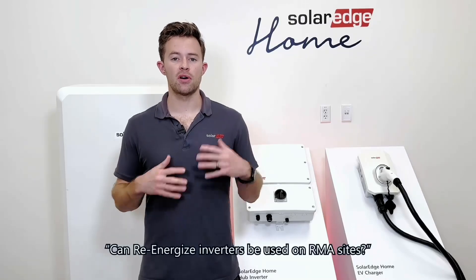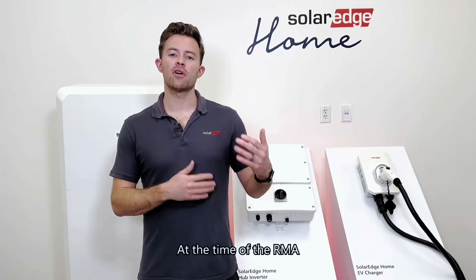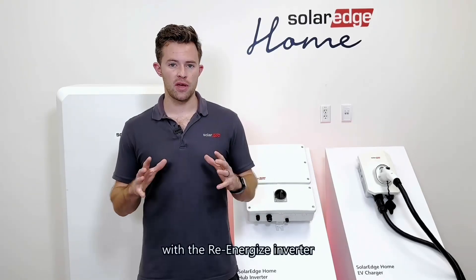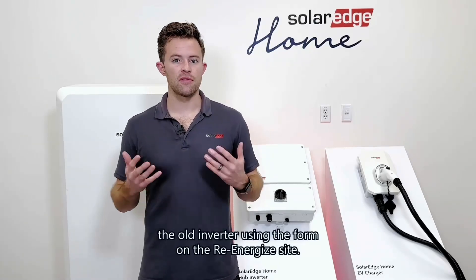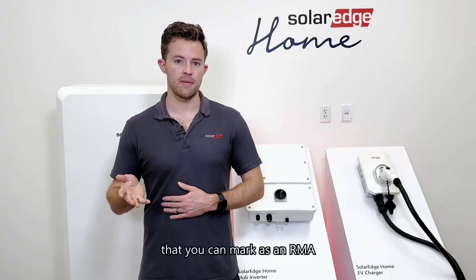Another question we get is: can Re-Energize inverters be used on RMA sites? The answer is yes, they can. At the time of the RMA, if the homeowner would like to upgrade, you simply do the RMA with the Re-Energize inverter, and then send back the old inverter using the form on the Re-Energize site. There's a drop-down menu on the site where you can mark it as an RMA.